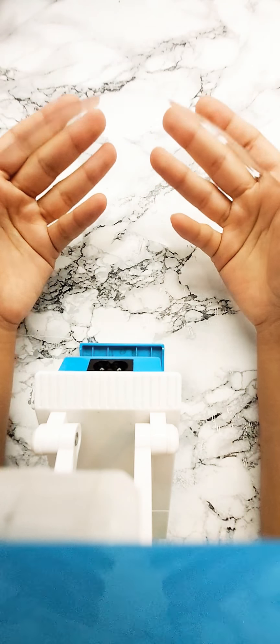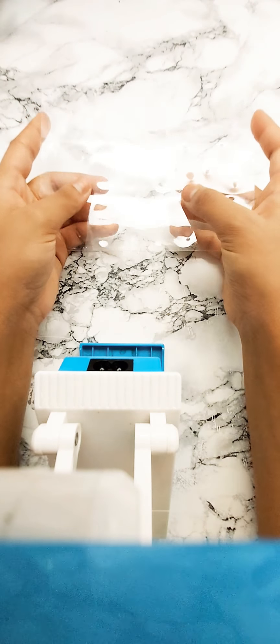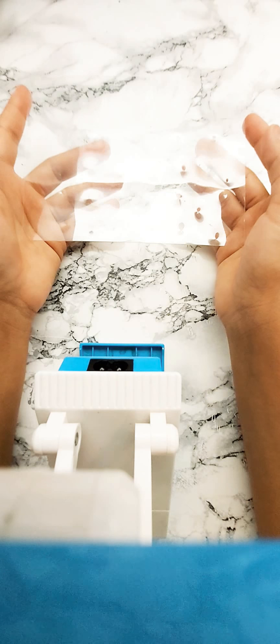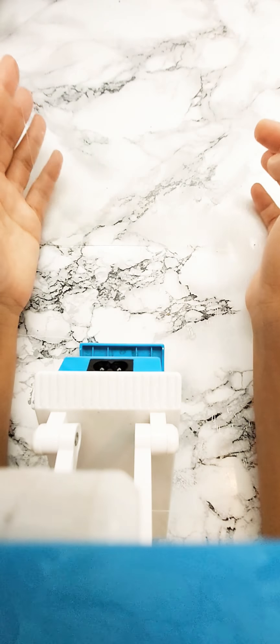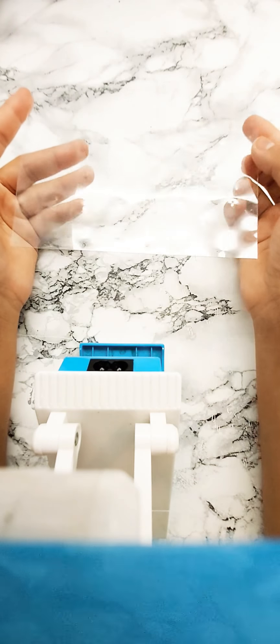Here we have an ordinary plastic sheet — it's pretty thick. We can make things out of this such as keychains. Not only is it resourceful because we're reusing it, we're also wasting less plastic each day by taking things like that and creating something completely new out of it.